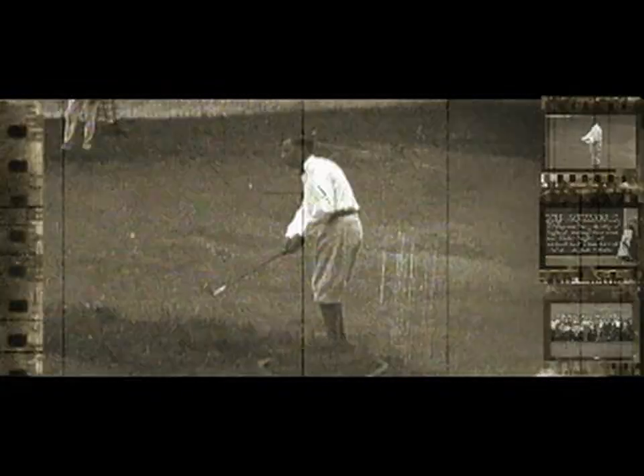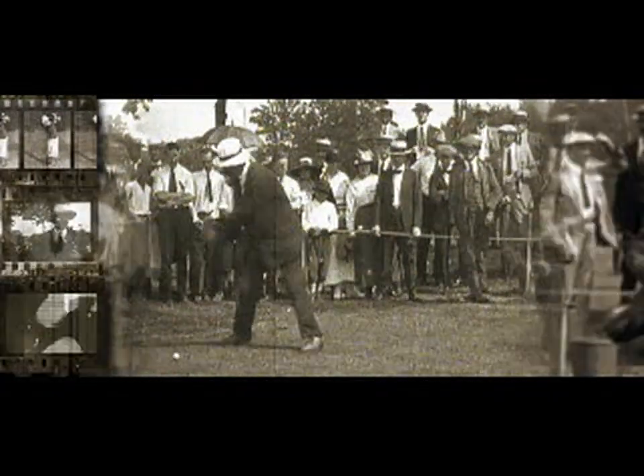You thought golf was knee socks, wooden clubs, and plaid pants. Guess what?